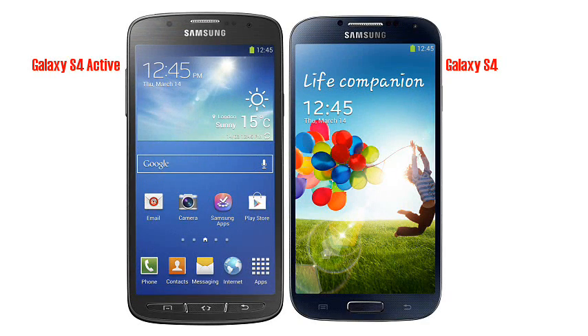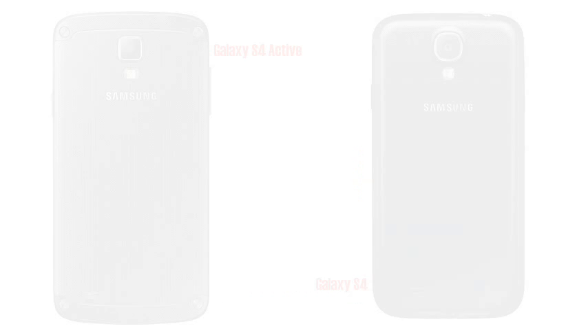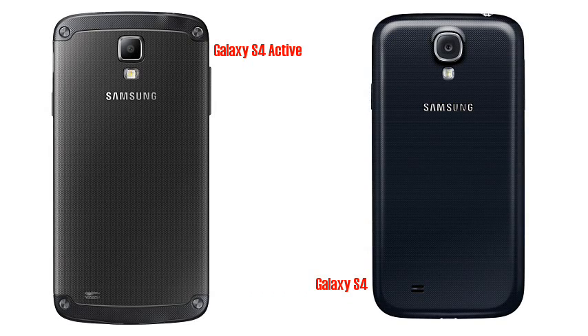Most of the changes are in the physical packaging. The S4 Active is about 10% heavier than the S4 with a 5% bigger footprint due to the new casing design. The S4 Active is certified for IP67 protection against water and dust, meaning that it can be immersed in up to 1 metre of water for 30 minutes without damage. The buttons on the bottom of the screen have been replaced with physical ones rather than capacitive ones, and the overall design is pleasingly chunky and reminiscent of Samsung's X-Cover line.